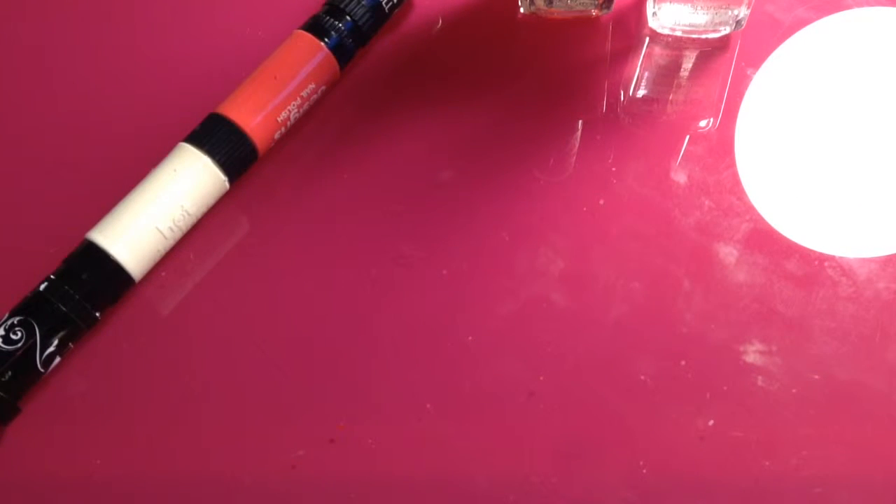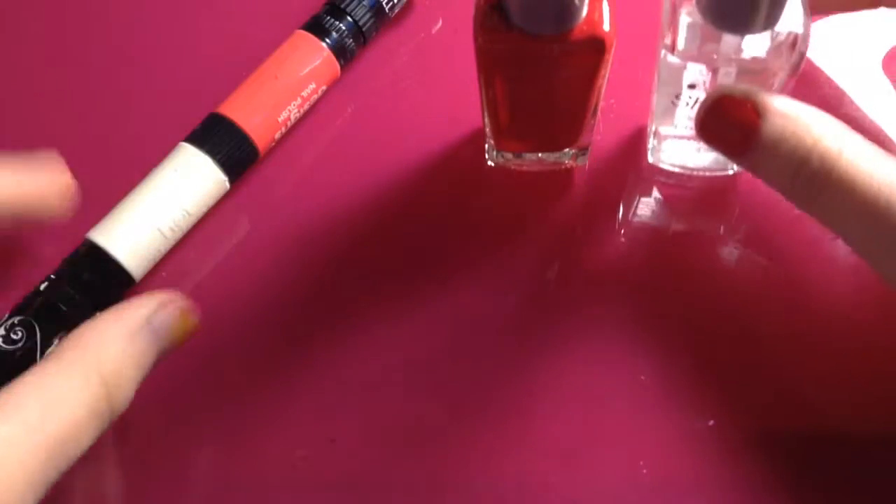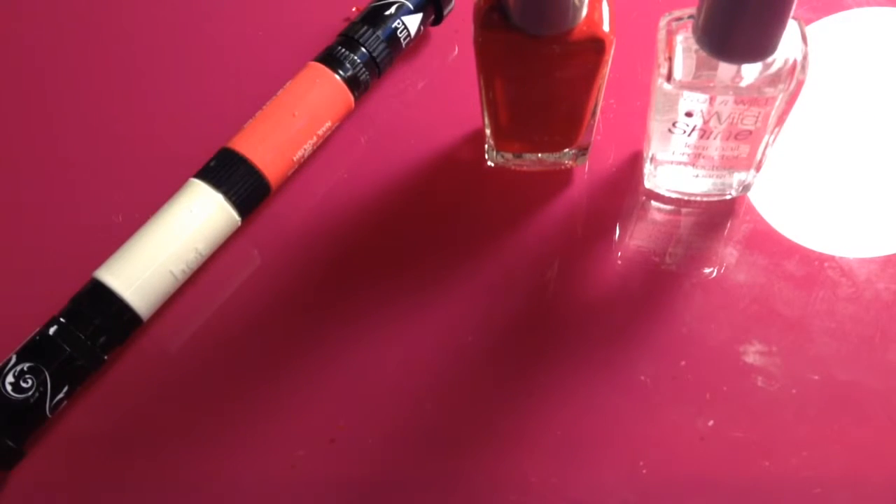Hey guys, it's me Pink Lover, and today I'm going to be showing you part two of the nail art trilogy. It is yet another Valentine's Day nail art design, and again it was requested by Francine de la Paz.